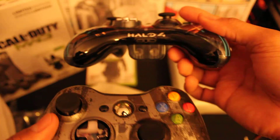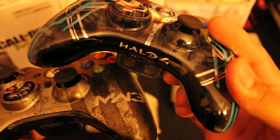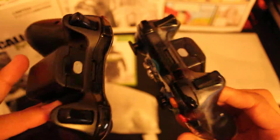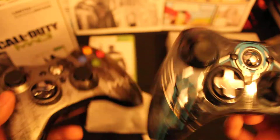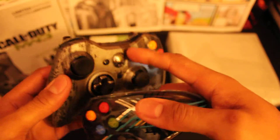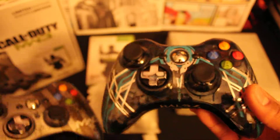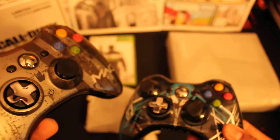Once again, they have the Halo 4 on the bottom here, and Modern Warfare 3 is right there — a little bit of a different setup. We're going to power these bad boys on just to see the difference. This one's obviously going to have the same Xbox 360 logo, but this one from what I understand goes blue. So we'll see what happens.